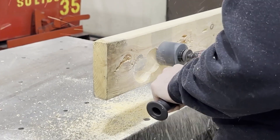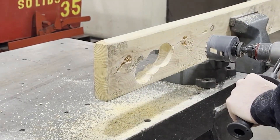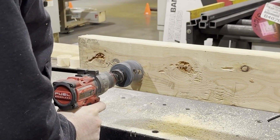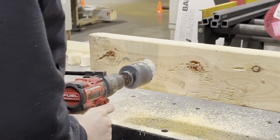When the entire diameter of a hole saw is not engaged in the material, such as when making an overlapping cut, there is naturally a place for chips to exit. On these cuts you should be able to push straight through the application without needing to clear the chips.